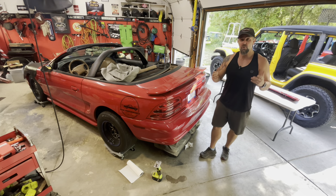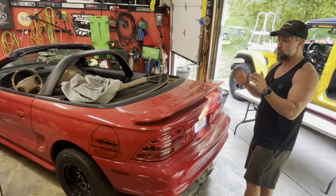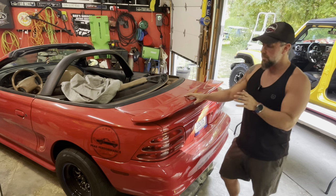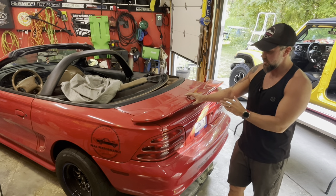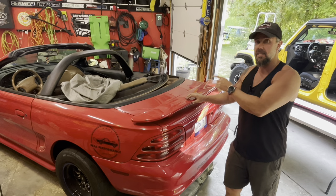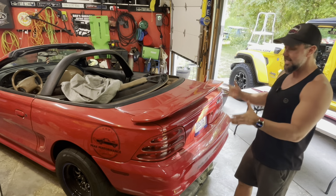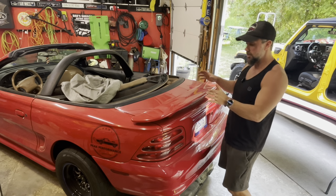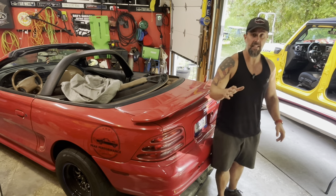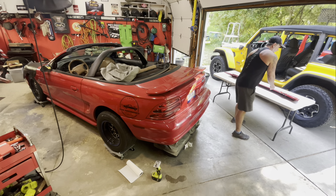One thing I'm not a huge fan of with my '94 Mustang GT convertible is the rear factory spoiler. I do like these cars with a spoiler - this generation just looks kind of weird without one. The new edge, the '99 to '04, looks pretty cool without one, but this one needs a spoiler. One I really like is the Saleen S281-style spoiler.